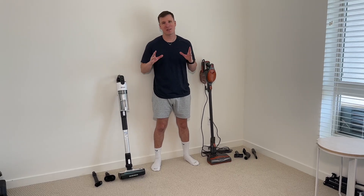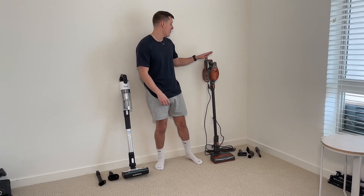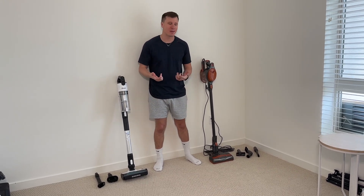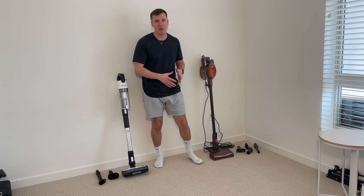What's going on everybody? Scott here and today we got something special for you. We're going to be covering the Shark Rocket and the Levoit Vacuum in a head-to-head comparison, and I'll tell you which one I prefer at the very end. Now let's go talk about everything about these.